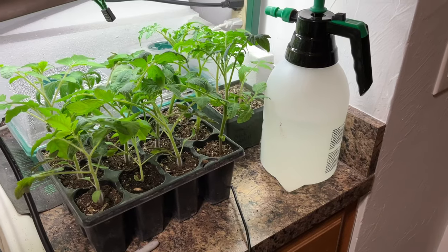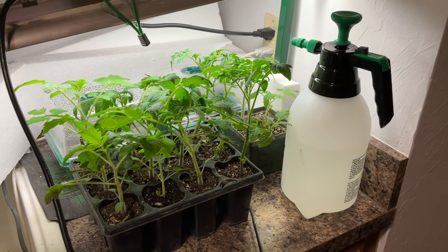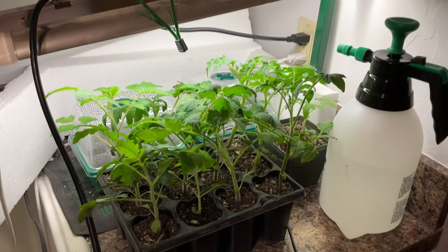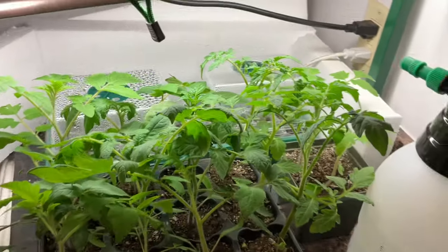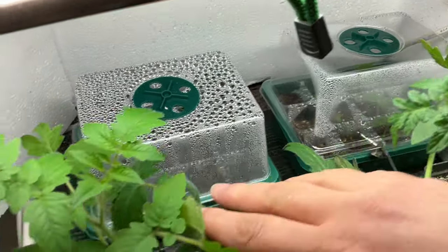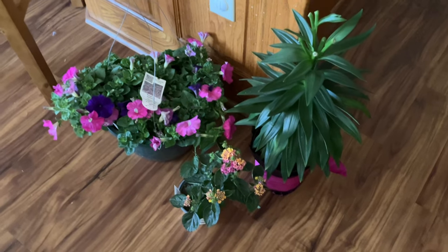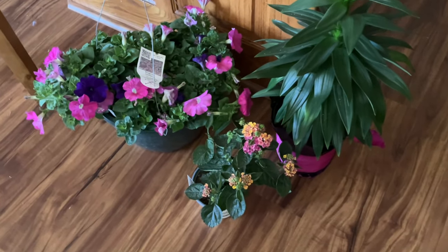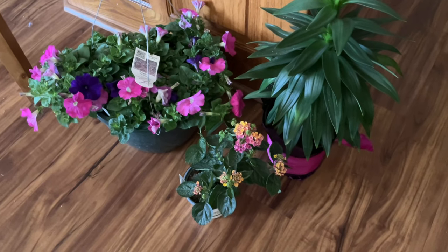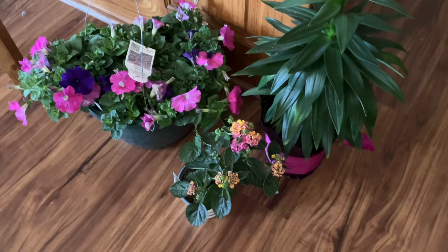I got some pretty flowers and was able to start planting some veggies — I planted some peas, and then I have some tomatoes I've been growing under my grow light. This is my setup for indoor seed starting: I have a watering can my dad got for me that works really well, my heat mat, my light, and several different types of tomatoes growing really well, plus jalapeños, and little mini greenhouse containers with seeds starting too. I also got some trailing petunias and a really pretty lantana.